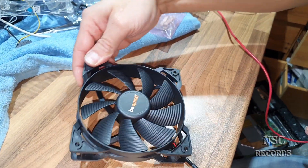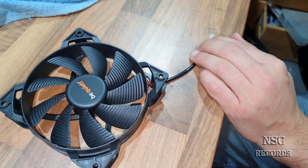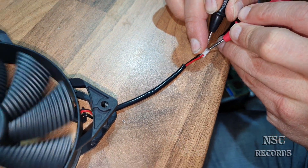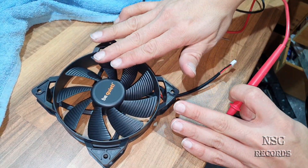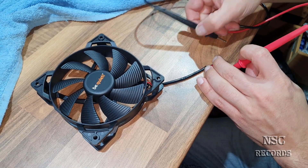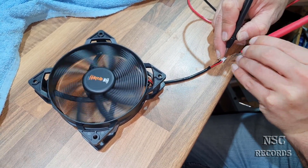That was the problem for my power supply - when it's cold, the start energy is only about 3.3 volts, which is not enough for the Silent Wings 3. Now let's test the PurWings 2 at 3.3 volts - black on black, red on red. Take a look - it's turning! Let's try 3 volts... at three volts it's still turning.